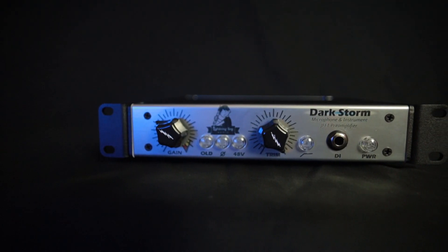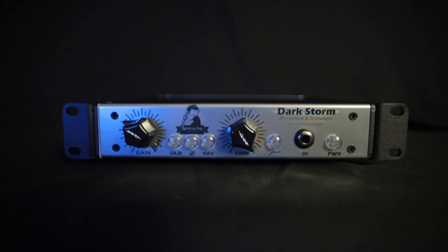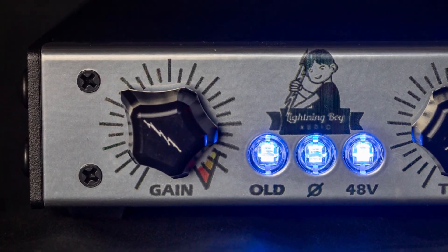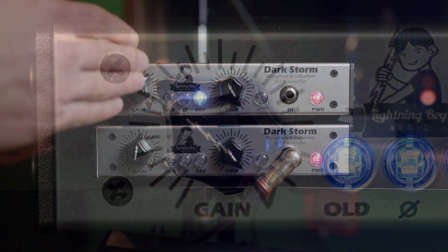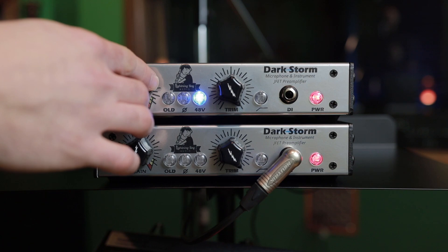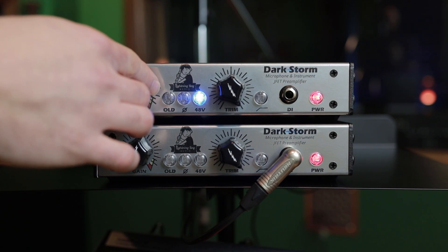The Darkstorm is a standalone microphone and instrument preamp with a level of tone-shaping flexibility that sets it apart from other preamps. The gain control has quite a wide range, and it not only boosts the volume as you increase it, but also thickens the tone until you get close to the end of the rotation.